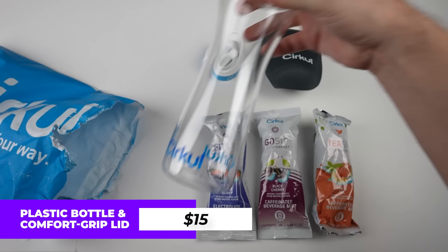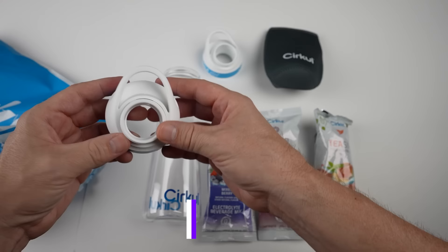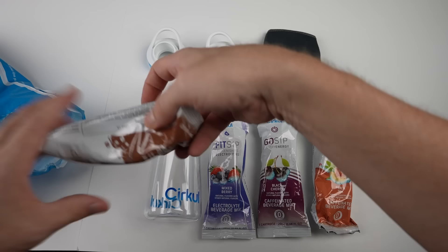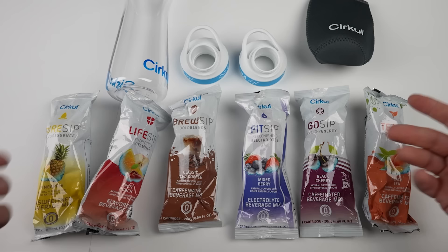Here's the bottle itself. This is 15 bucks. I bought a second lid for five bucks in case I want to use it on another bottle — they say it's compatible with other bottles and we'll find out. This was about 50 bucks total, but they gave me a 10% discount because the more you buy, the more of a discount you get. So it was about 43 bucks for all this.